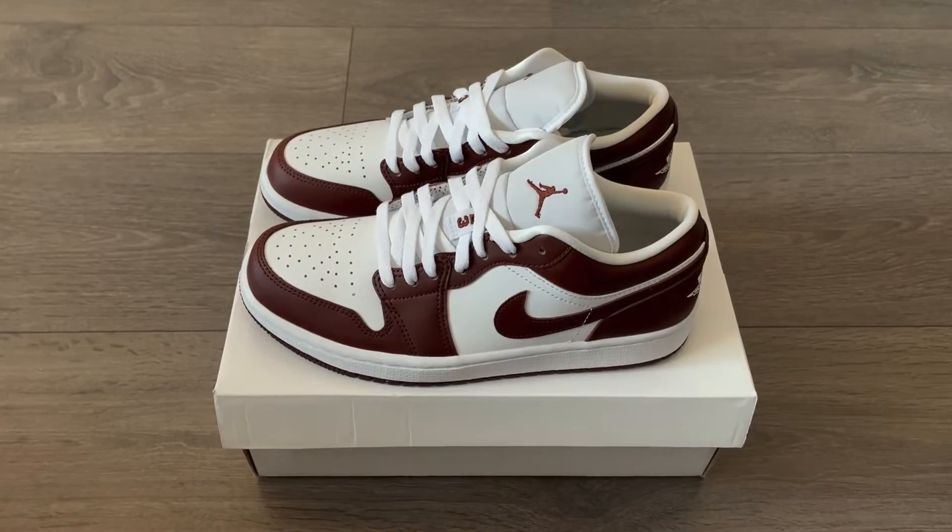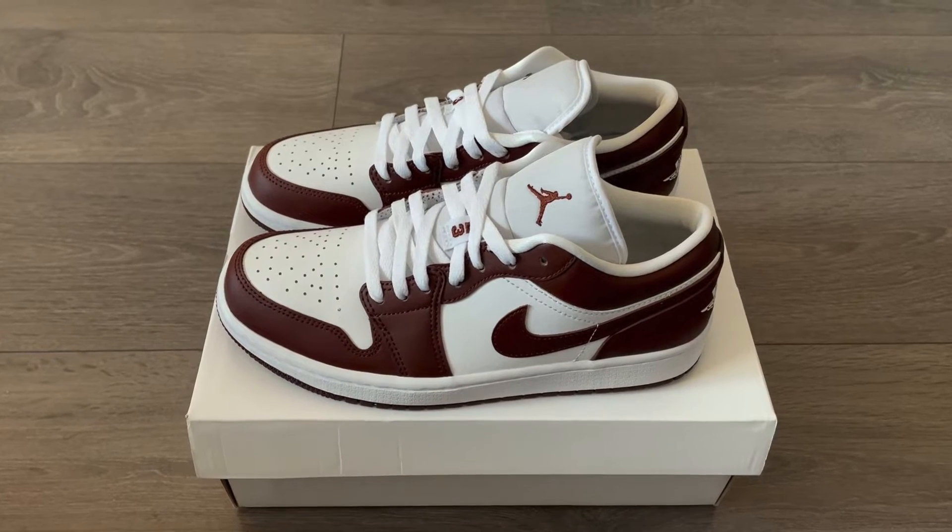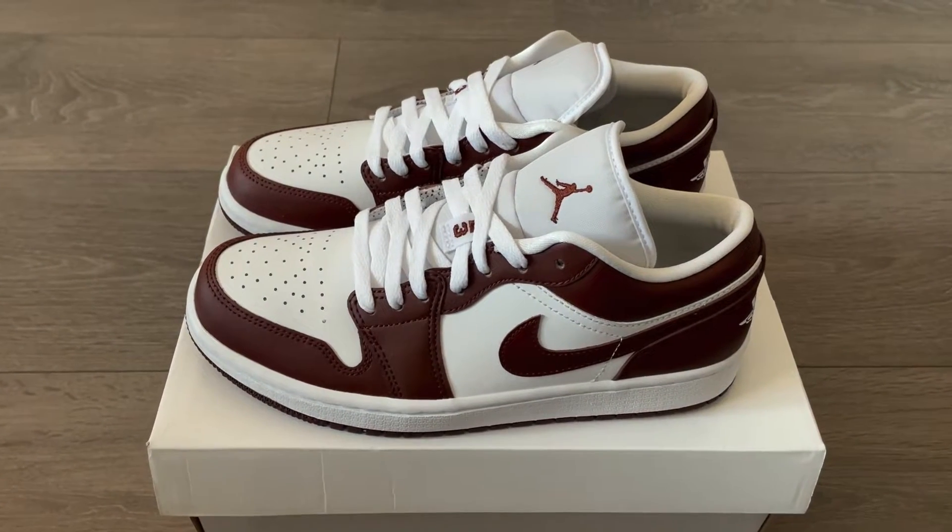With Jordan One Lows like this, I think you already know what to expect, but here Norah will lace them up and show you how they look on feet.